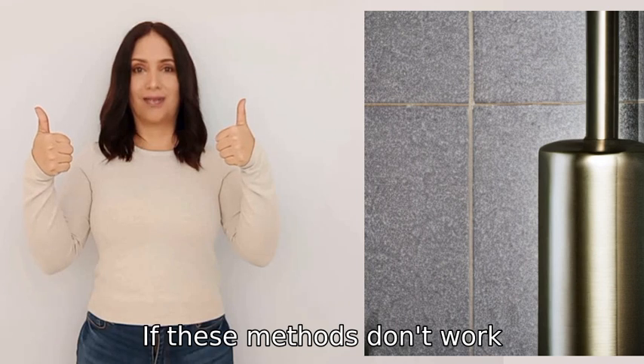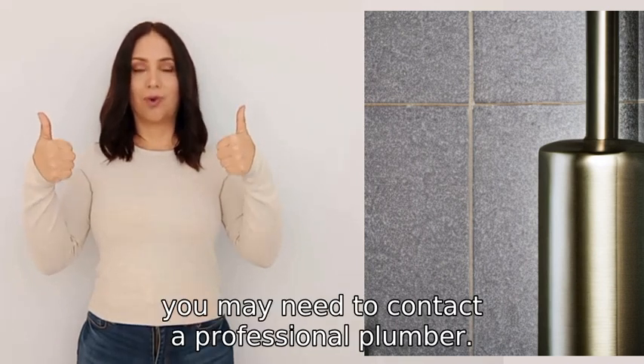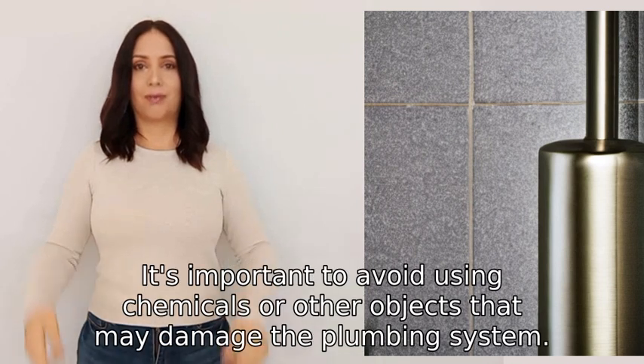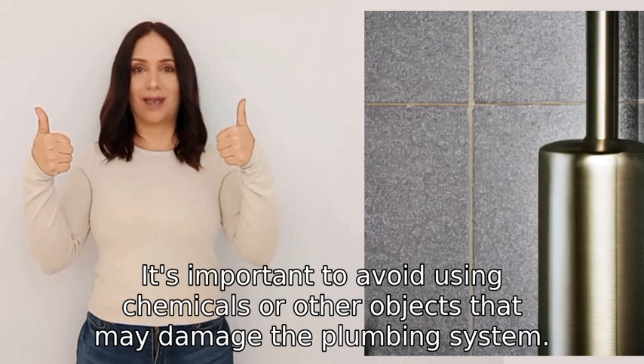If these methods don't work, you may need to contact a professional plumber. It's important to avoid using chemicals or other objects that may damage the plumbing system.